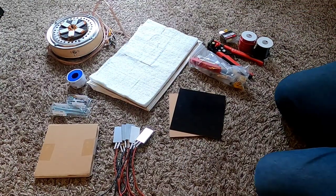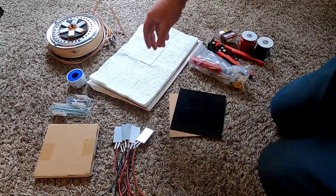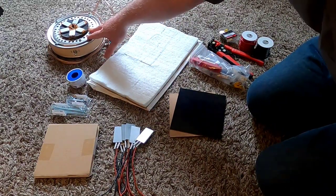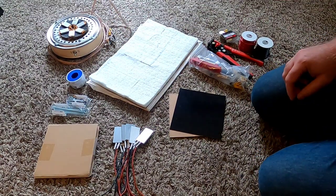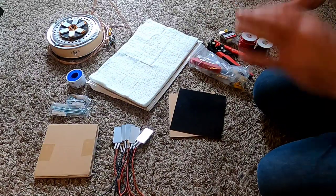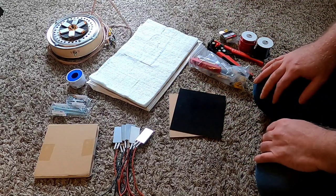Hey there, fellow YouTubers, it's Frank Bush here again. In the last video I built out my first prototype of the ultra-efficient 12-volt stove that I'm trying to build. It's really to have a stove I can use out in the field that uses really low amounts of power — super efficient, that kind of thing.